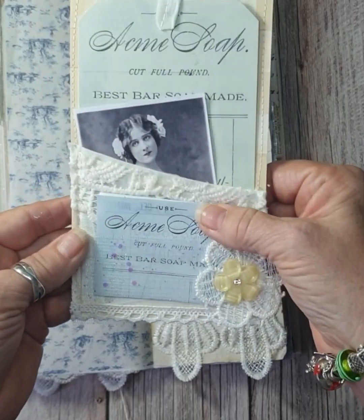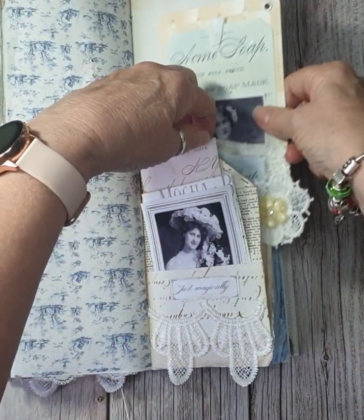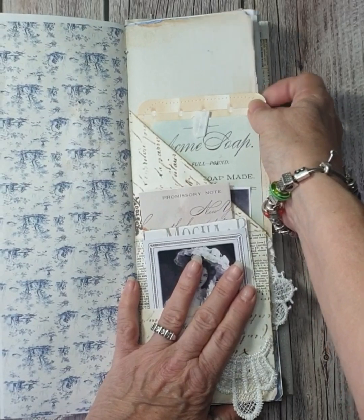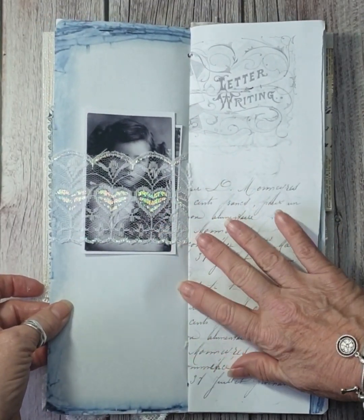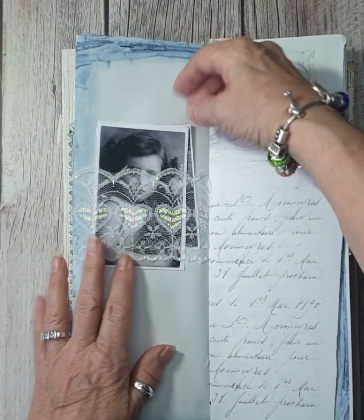This one was the folded pocket we made with all the ephemera in. And this was the pocket that we made with the journal card. I still haven't put a dangle on there.